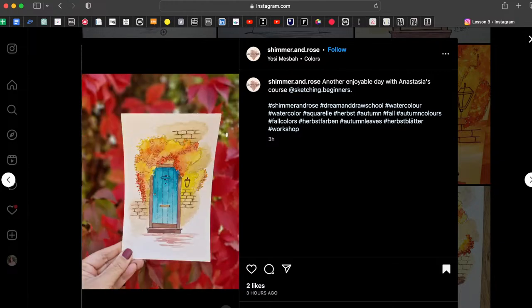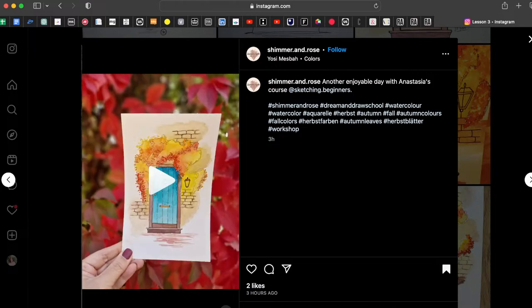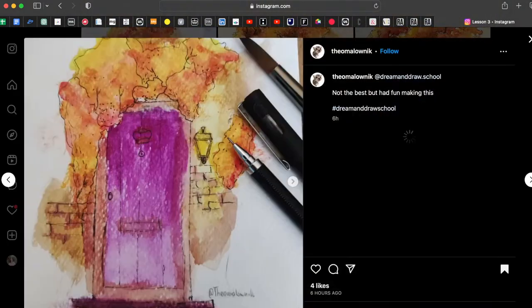Here you can also see that the darkest parts of the branches are very visible — you can see the clear line between the yellow part and the dark part. For the branches at the top-left, you should add a bit more shadow and try to make a smooth, soft transition: yellow first, then oranges, then red, and then brown.